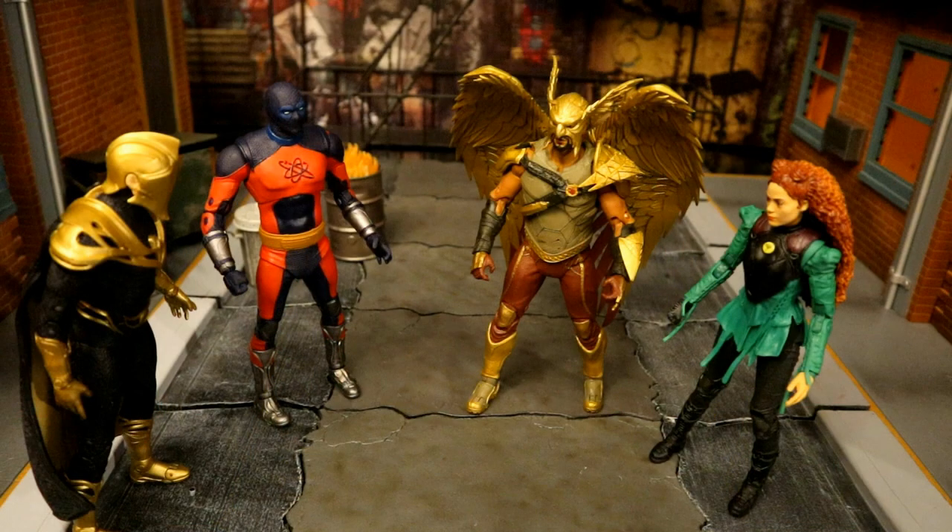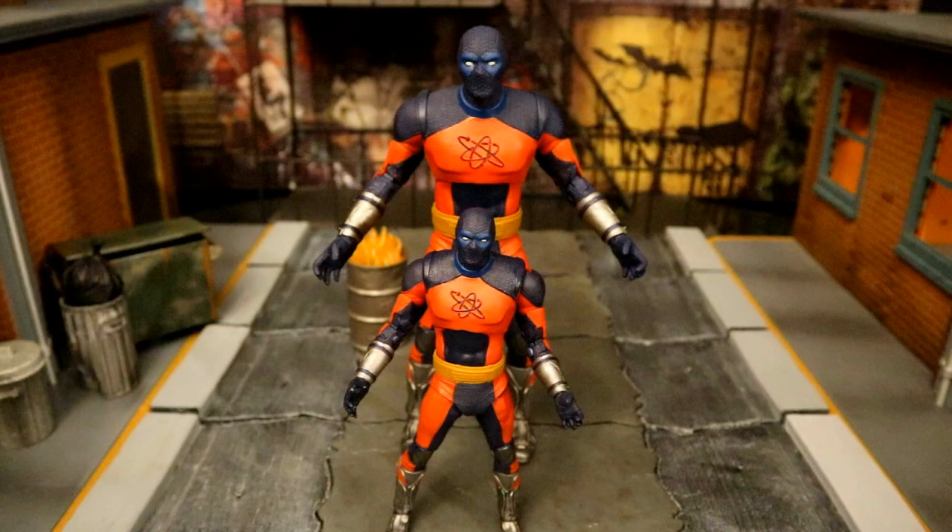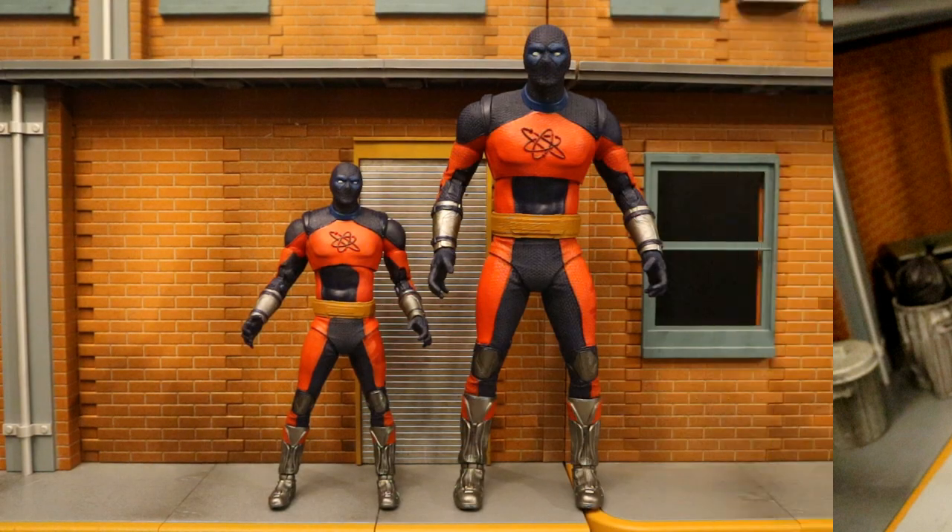For this next scene we're going to move to a city setup in the city streets. Here's the Justice Society of America meeting up, discussing the Black Adam situation — the JSA ready for action, all pulling out their weapons. And here are both versions of Atom Smasher in the city streets.